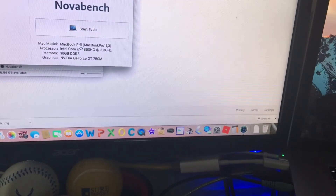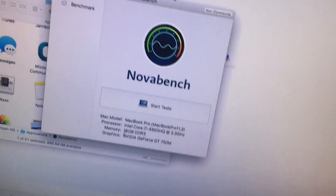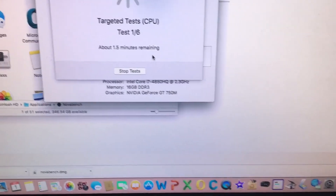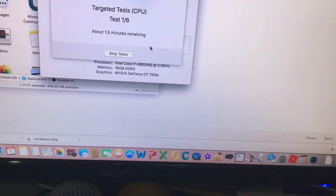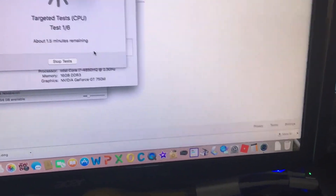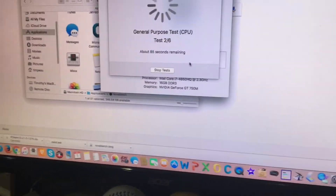Our next test is NovaBench, which tests memory, processor, and graphics. Here are the NovaBench scores: about 1,367 overall, which took about 1,509 to run. Our CPU score is about 715.